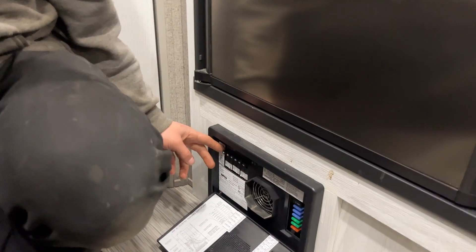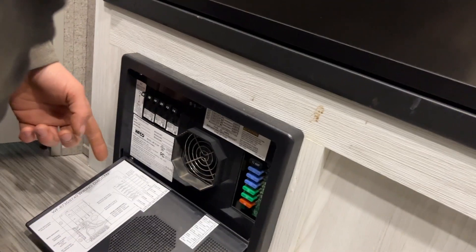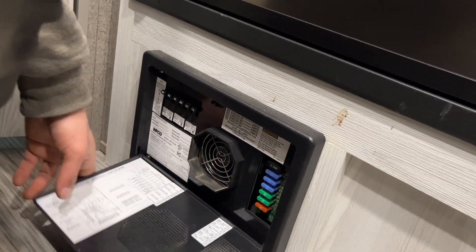Underneath it we have your converter — press the top and center and it pops open. Whenever a breaker breaks, it'll sit in the middle, so just turn it off and then back on to reset it. On the right side you get all your fuses.